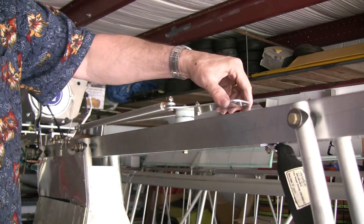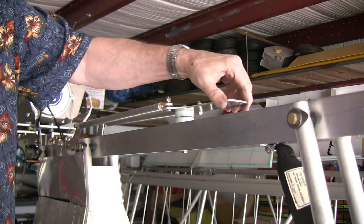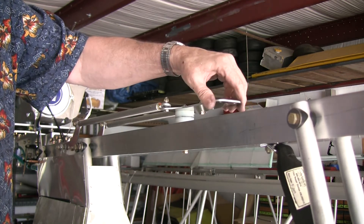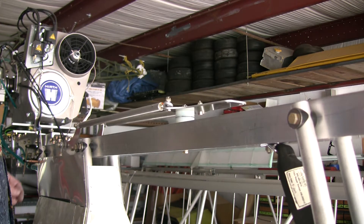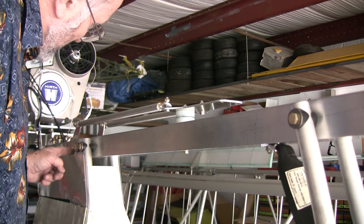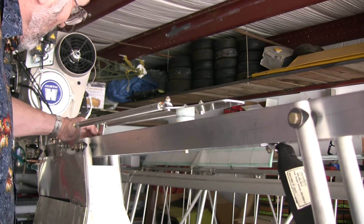Now when I turn that control horn, that's very, very slippery — it goes a long way. How's that feel? That feels much better.